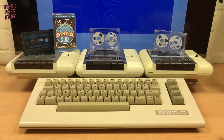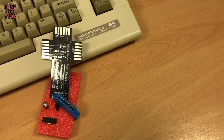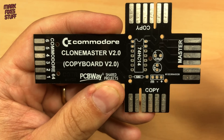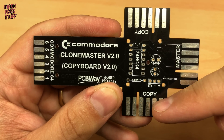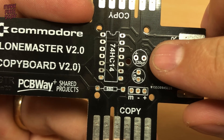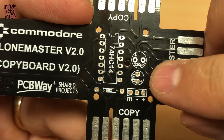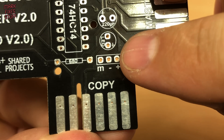Commodore 64 software was tricky to copy if you were a playground pirate back in the 80s. Enter the Clone Master V2 by C64 Istanbul. This three-way splitter for Commodore data sets allows one master to pipe data to two recording decks. It's a really simple build with a Schmidt-triggered hex inverter, a 220 microfarad capacitor, an LED, a 680 ohm resistor, and some header pins.